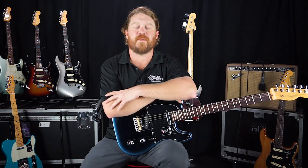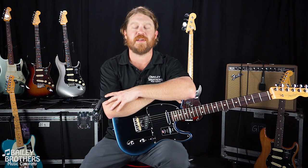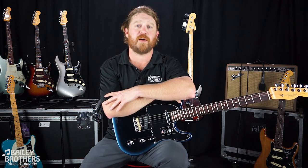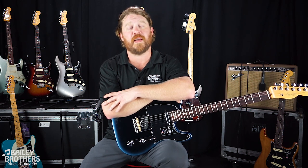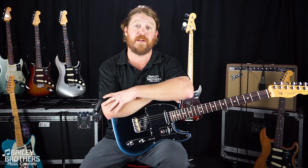What's up everybody? Ben here for Bailey Brothers Music Company, coming to you from our filming and photography studio here at the store. Today we are taking a look at the new American Professional Series 2 guitars from Fender.